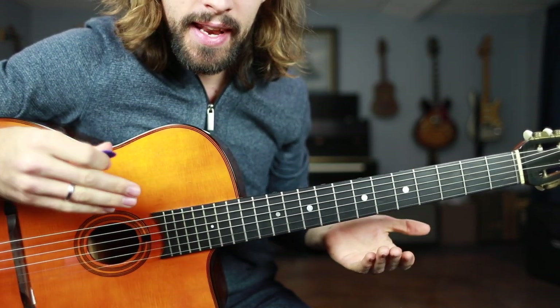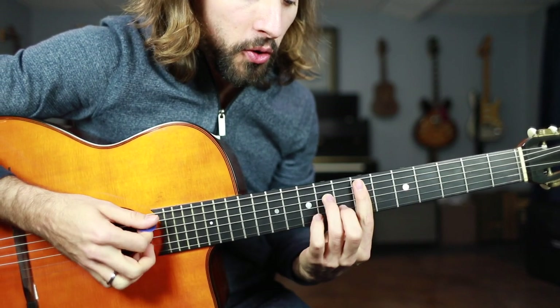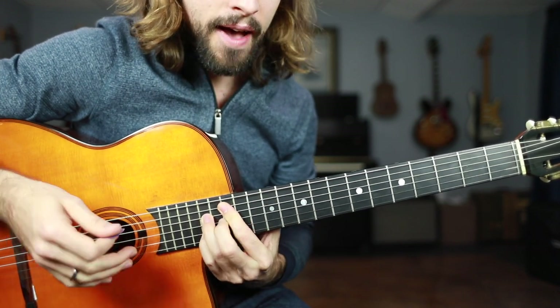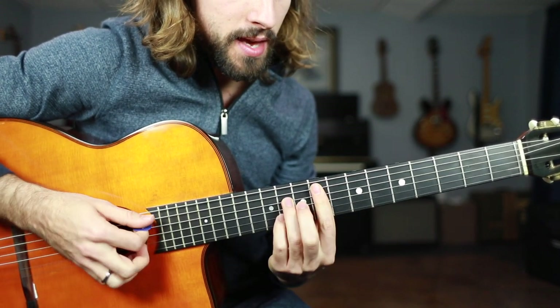Now you can use that in every single key just by changing the fret that you start from. So these are all the chords in the key of C. If I take that down one half step, it's all the chords that we have in the key of B.